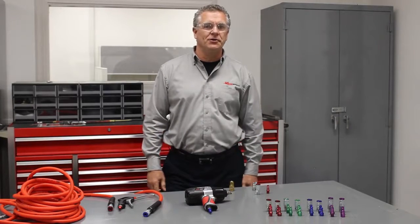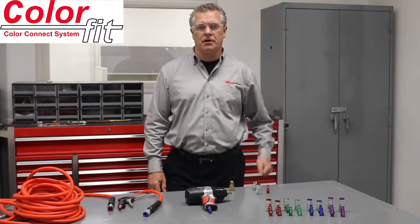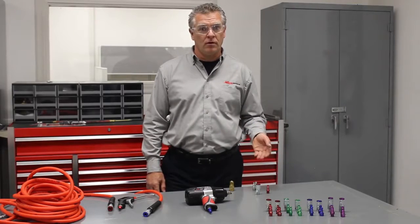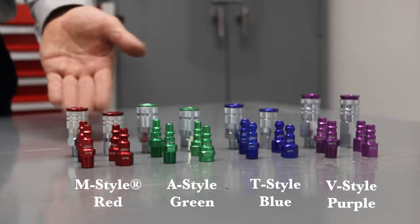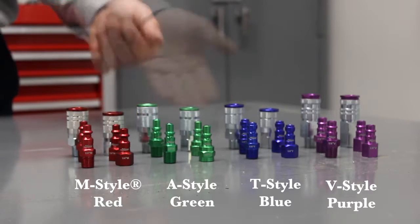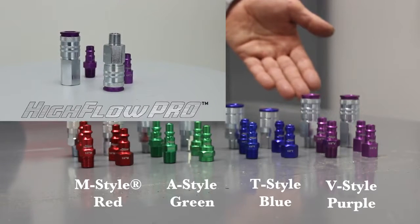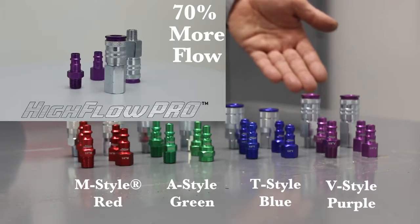I'd like to take a moment to introduce you to Milton's new ColorFit color-coded coupler system. It's available in four popular styles: our classic Milton M-Style in red, the A-Style in green, the T-Style in blue, and the Milton High Flow Pro in purple. It delivers up to 70% more flow than other coupler systems.